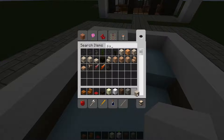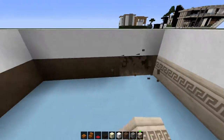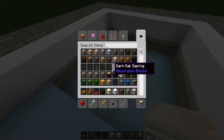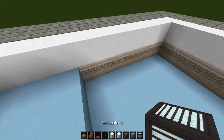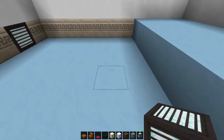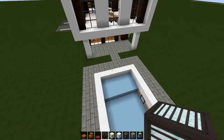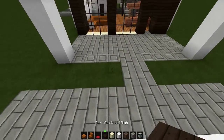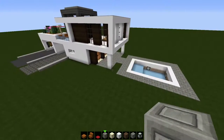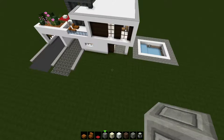Inside the pool I'm thinking maybe some nice chiseled sandstone, like so, because sandstone has beautiful texture. And sea lanterns — or lamps or whatever you guys want to use. I'm using sea lanterns because they are amazing in this texture pack. I'll go ahead and create like a little beautiful outside environment and I'll get back to you when I'm done with that.